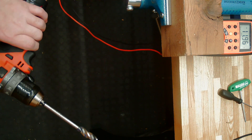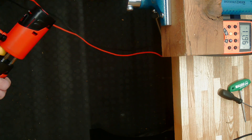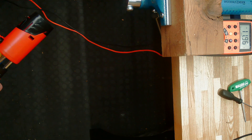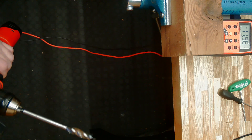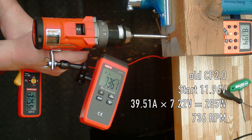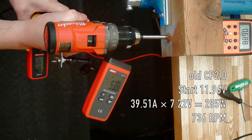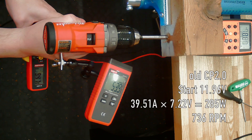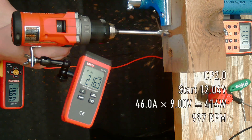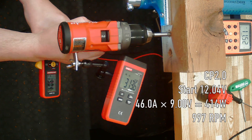Now let's start the tests. I have here an old, almost worn-out, dying CP 2.0 battery. I'm not even sure this will make the hole entirely. It seems to have stalled and gave up. Next, a new good condition CP 2.0 — that one had no problem.